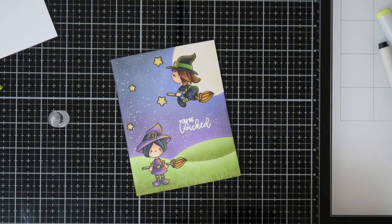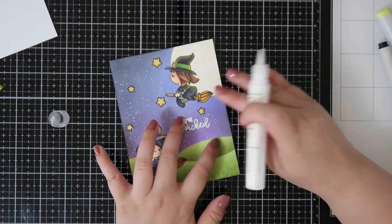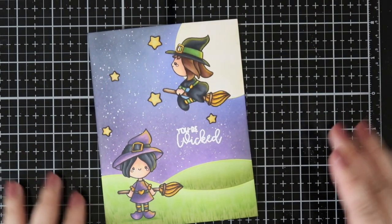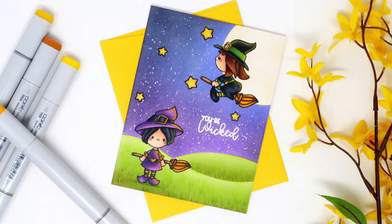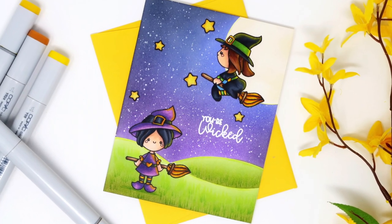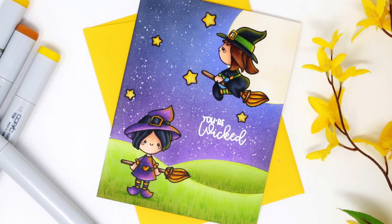Once I decide where to place the stars to fill up the sky, I glue them down, and this more or less completes my card. I think it turned out super cute, and I can send it to anyone because it's not Halloween-specific — it's just saying 'hey, you're wicked.' Thank you for joining me today, I hope you enjoyed the card. I'll see you guys next time, bye!